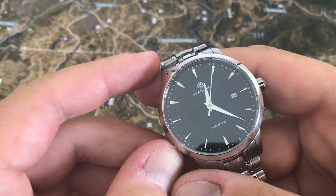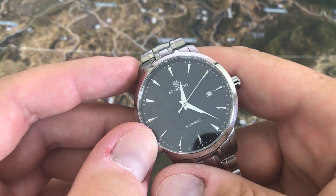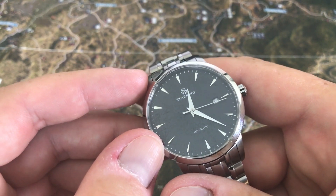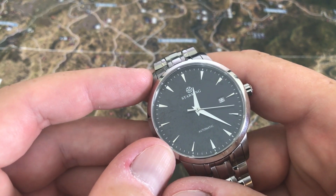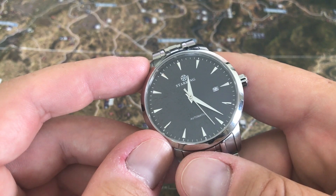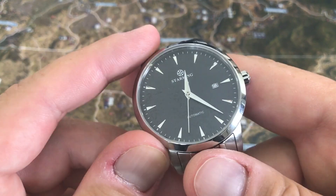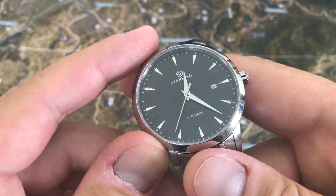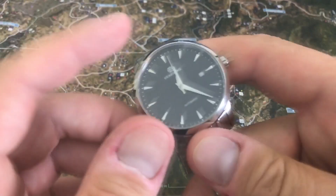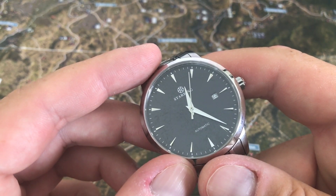Now let me show you what I was talking about — when I shake it, it can stop. And there you go, you can see it completely stopped, then it kind of went again. So it does run, but it runs pretty poorly. This is the third Star King watch I've showcased on the show, and this one is definitely the worst one movement-wise. The other two I never had this much trouble. And there it was stopped again — it's just struggling.